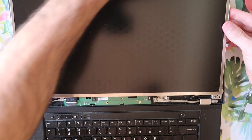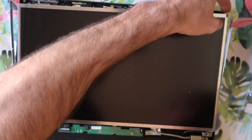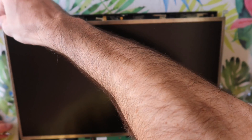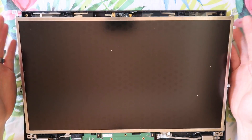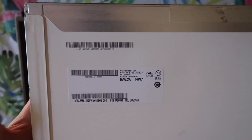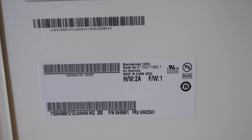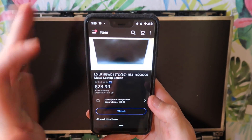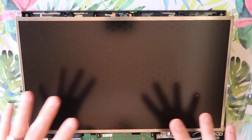I'm going to lean it back and put the four silver bracket screws in to give it some stability. Two screws on the top, two screws on the bottom to install the LCD on the bracket. The old LCD model number, for anyone that needs a reference, was a B156XTN02.1. The one I got off of eBay was an LG LP156WD1 TLB2 for this specific laptop.